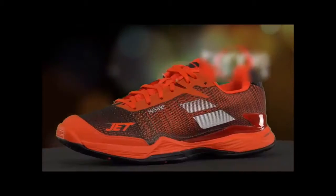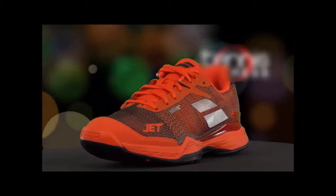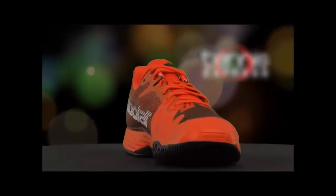Hello fellow tennis players, this is Chris with Tennis Express. Today I'm going to give you my thoughts on the brand new 2018 Babolat Jet Mach 2 all-court tennis shoe. Available in men's and women's varieties, the Jet Mach 2 is engineered to be among the most durable yet lightest weight shoes on the market.